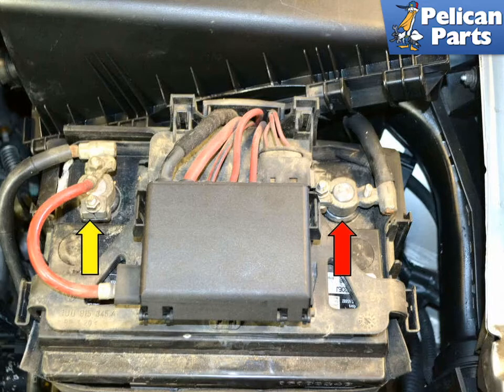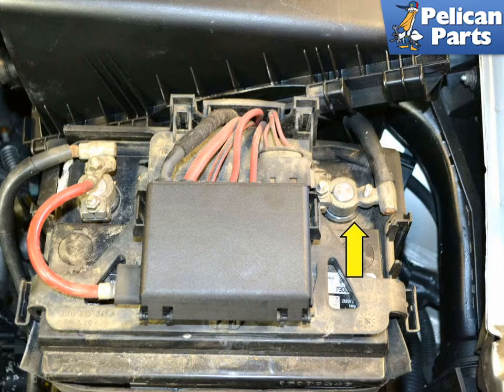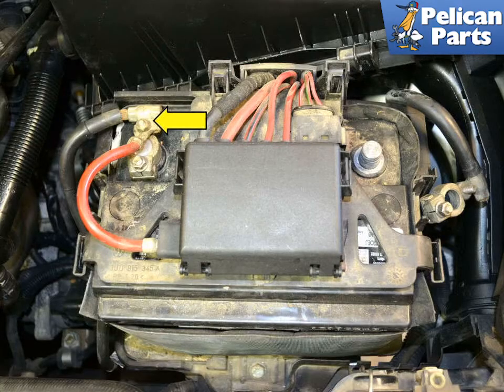The battery has a cable attached to each of the two terminals on it — the positive (yellow arrow) and the negative, or ground cable (red arrow). Disconnect the negative or ground strap and place it somewhere where it cannot come back in contact with the battery. Disconnect the power strap from the main positive lead going to the fuse panel on the top of the battery.